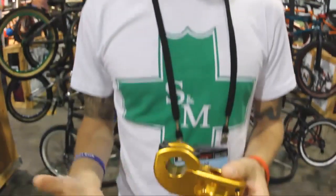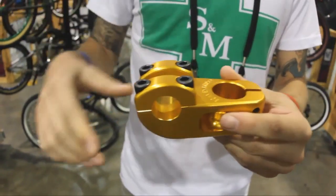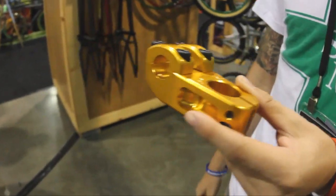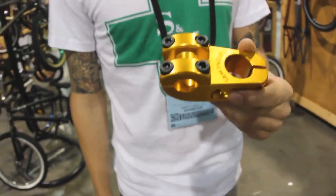Got the new Enduro stem coming out — your brand new 30mm rise stem. Everyone's looking for higher rise stems to put your bars up, and this is what's coming out for S&M. We've got three sizes: 52, 55, and 49mm reaches. These will be out in another month — definitely check these out.